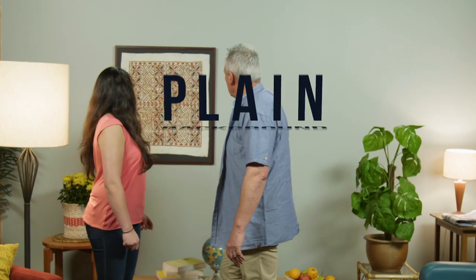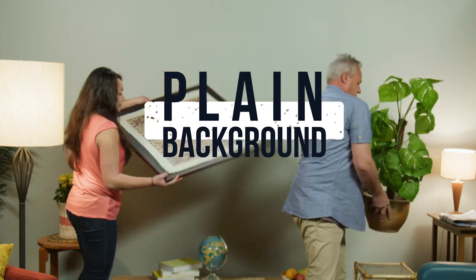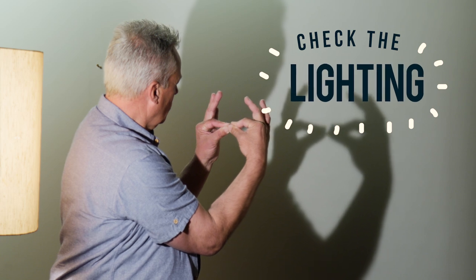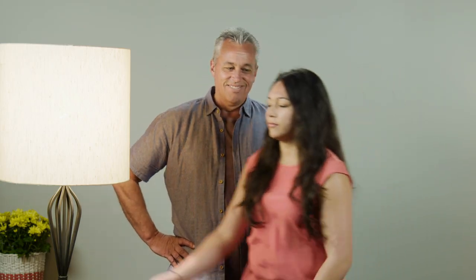First, choose a plain cream or light grey background and get rid of anything that's in the way. Check the lighting — natural is best. Make sure there aren't any shadows on your face or behind your head.